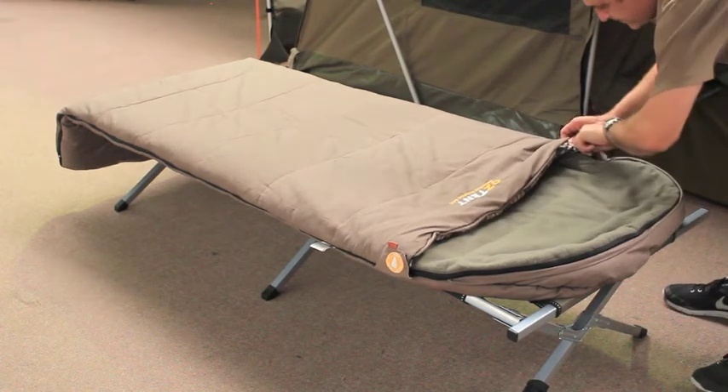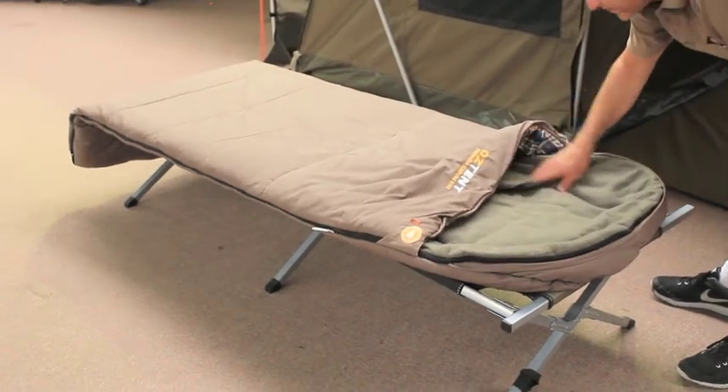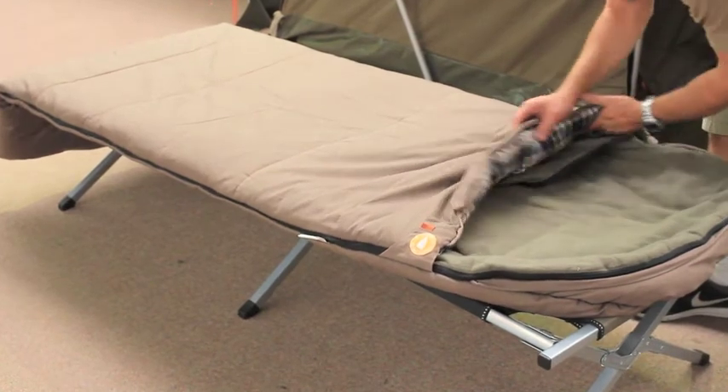Here we have the removable fleece lining, which you can wash. Nice and wonderfully warm fleece flannelette.